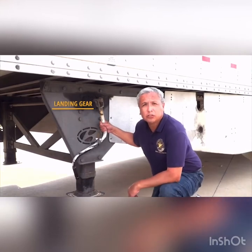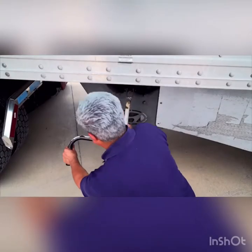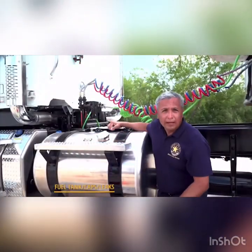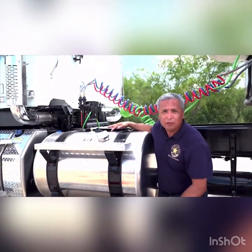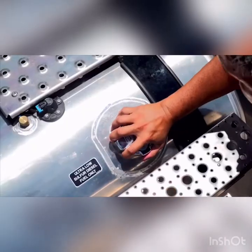Properly functioning landing gear is critical. Each time the trailer is dropped, the landing gear keeps the trailer secure. Always ensure the landing gear is maintained and functions; if it is power operated, look for leaks. A leaky fuel tank is not only dangerous for the driver but also for the surrounding area. Drivers need to visually inspect the outside of the fuel tank and fuel cap for damage.